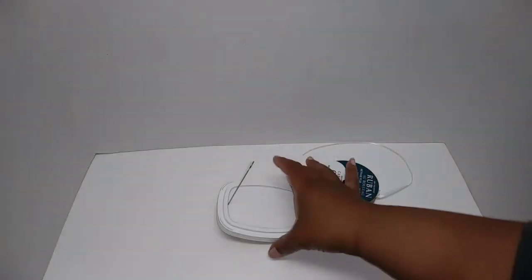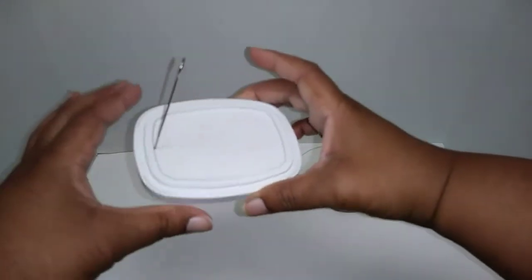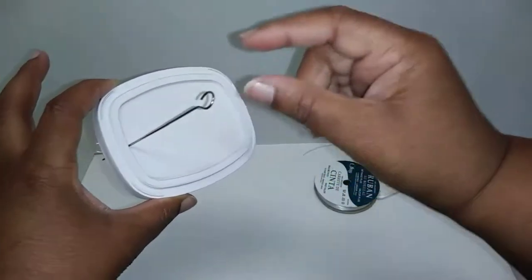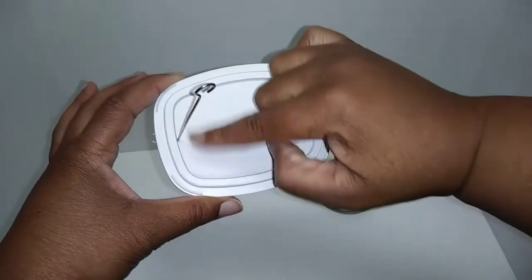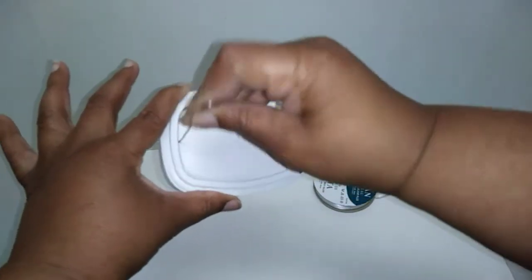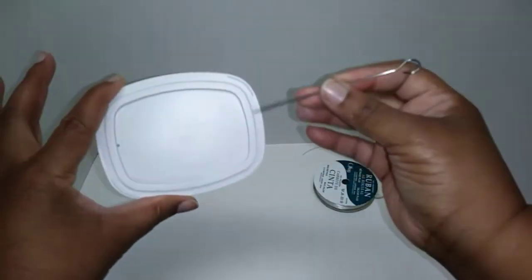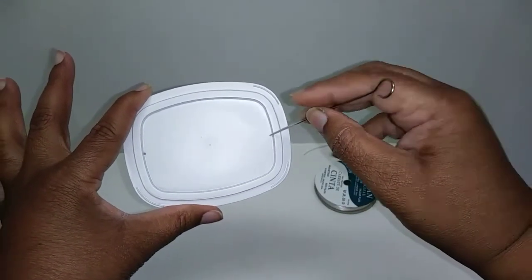The next step is to take the lid of your container. I have a tool from Dollar Tree that I always use to poke holes — you want to poke a hole as centered as possible, all the way through. Then you're going to punch another hole across from it.